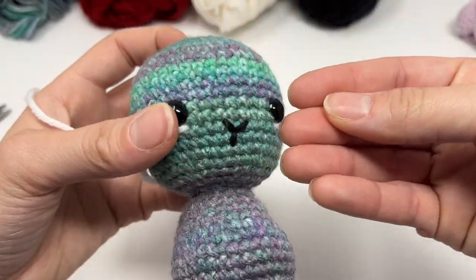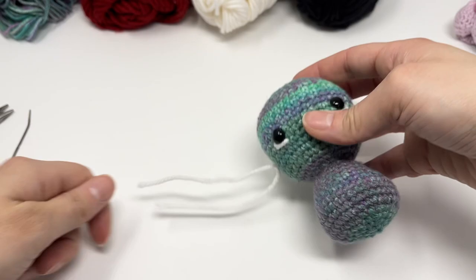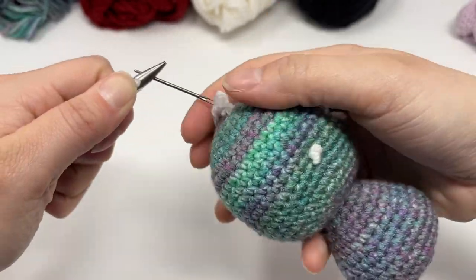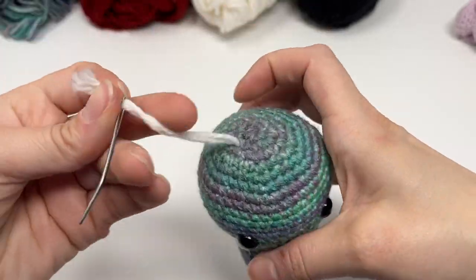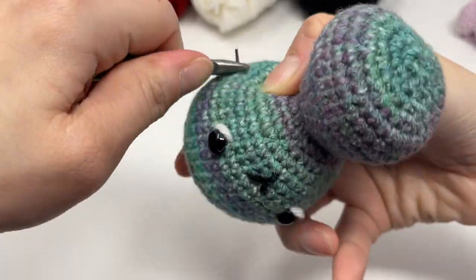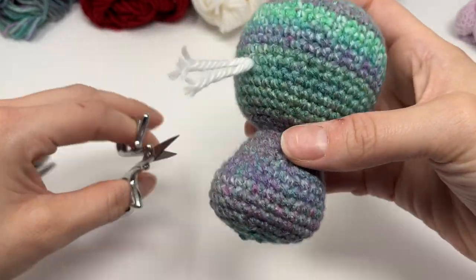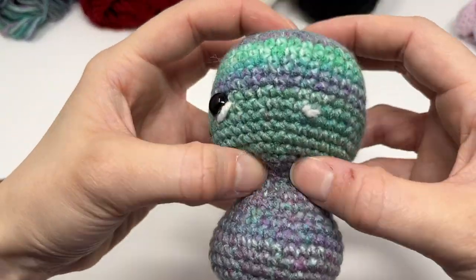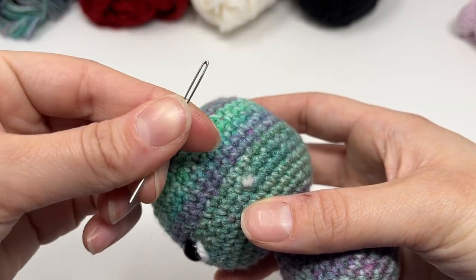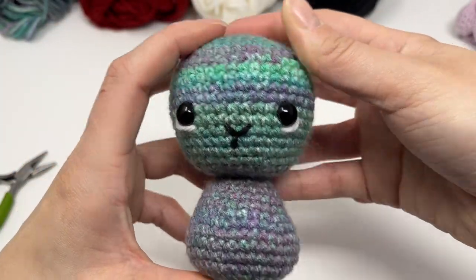Weave in the tails like before. If you squeeze it and it doesn't all go in, just use the back end of the needle and poke that inside. The face is done if you chose to do the safety eye option.